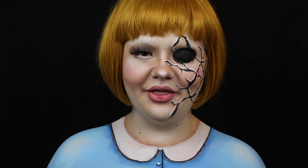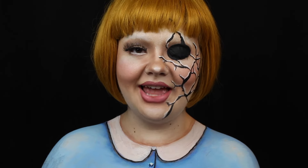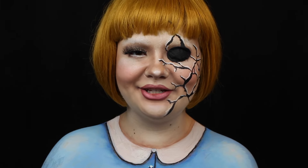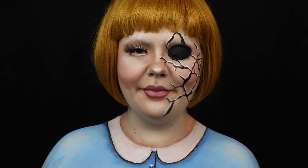Hey guys, welcome back to It's Gotta Be Halloween, which is 31 tutorials in the month of October. If you decide to use any of these tutorials, please use the hashtag It's Gotta Be Halloween so I can see your recreations. And if you want to make sure you don't miss a single video this month, hit that subscribe button so you get notified the second they're live on my channel.